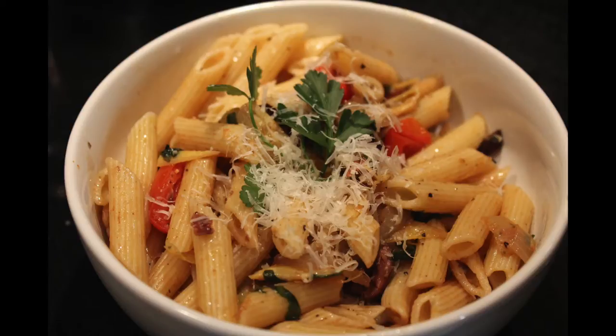Hi, I'm Raquel and welcome to My Virgo Kitchen. Today in My Virgo Kitchen, we're making olive and artichoke penne pasta. If you want to see how we make this delicious dish, keep watching. Let's get started.